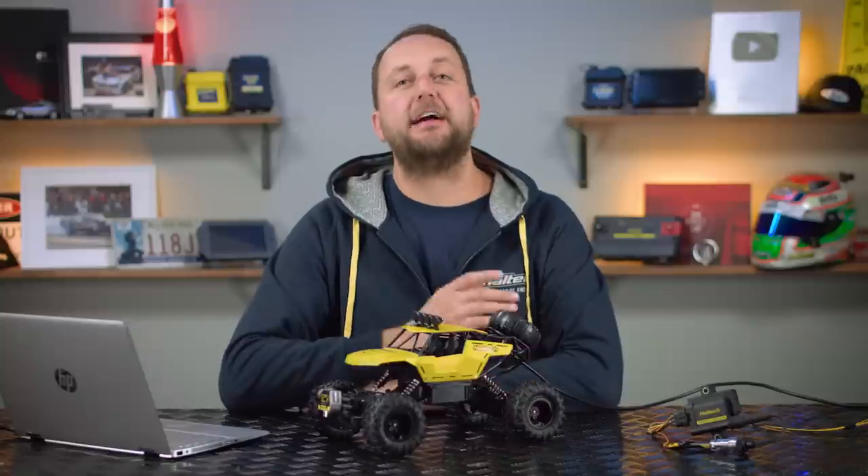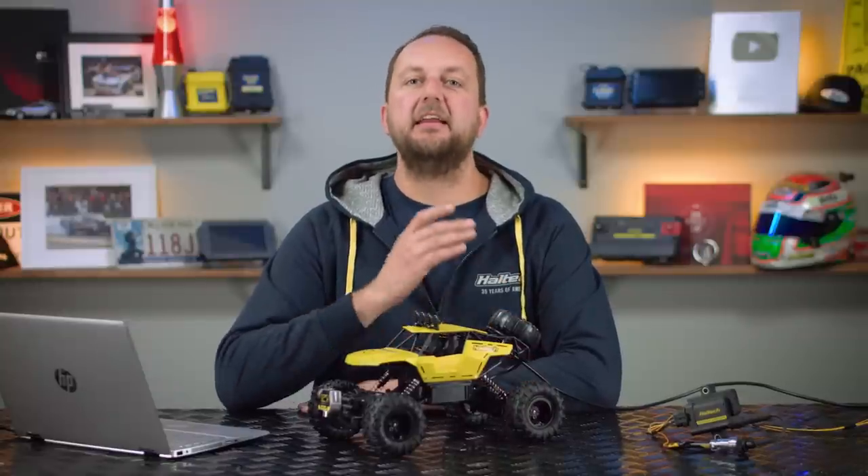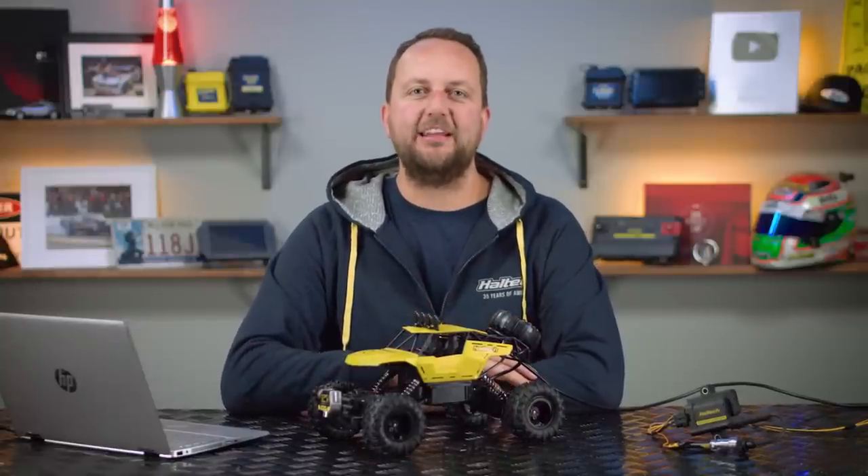Hi there and welcome to another episode of Haltech's Technically Speaking. Today it's all about wheelies and wheelie control.